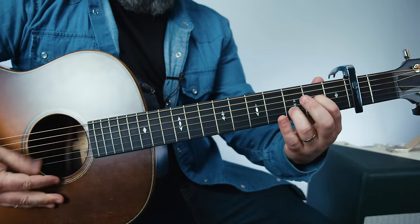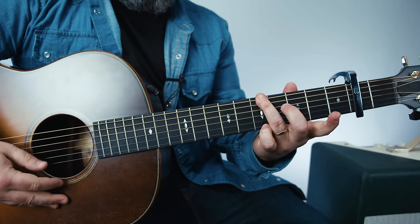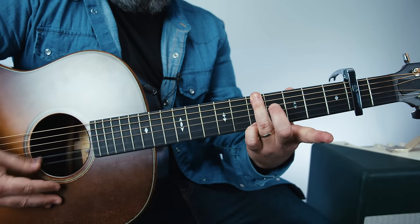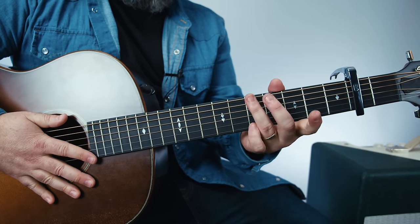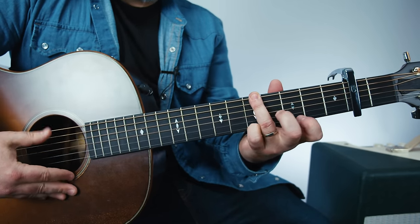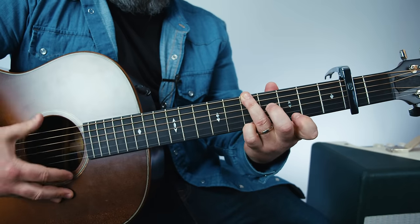So we've got that. Then we're going to grab one, two, three, four, five up with the ring finger. And that pinky's on the five up from the capo on the high E. And because of the tuning, what we're playing right now is a G to G7 — but because of the tuning, it looks different. So that index finger's going to the third up on the high E, while that ring finger's on the five.